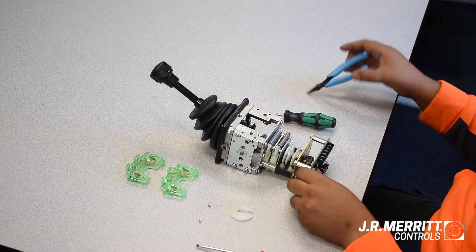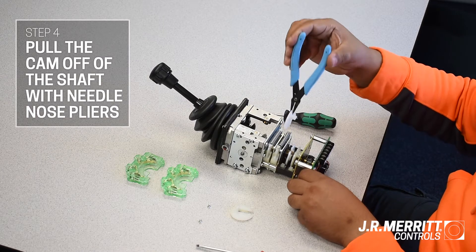Once you've removed the screw, use your needle nose pliers to pull the cam off of the camshaft.